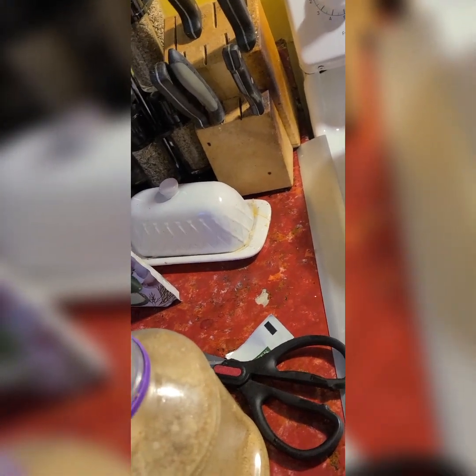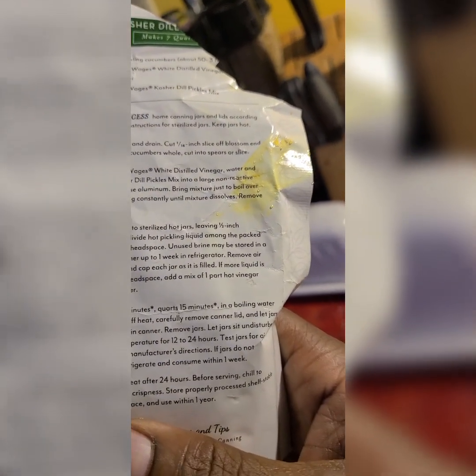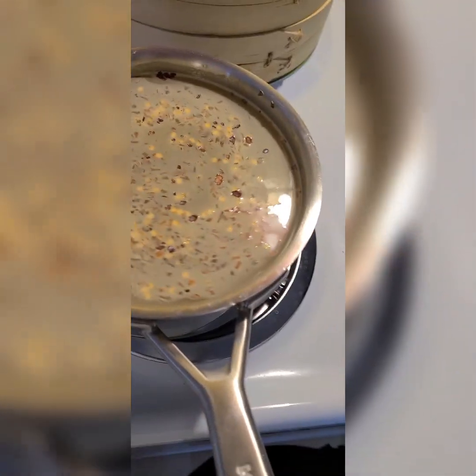Put it over medium heat and let it come to a boil. The recipe says medium boil — let it boil over medium heat, stirring occasionally, until the mixture dissolves. Once that is finished I'll put everything away.